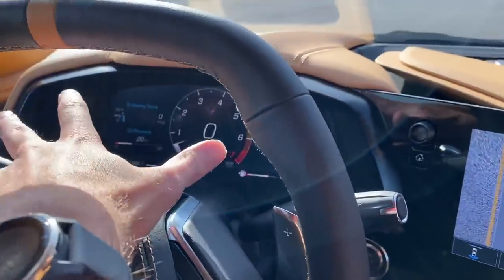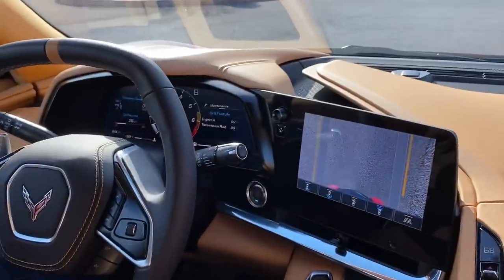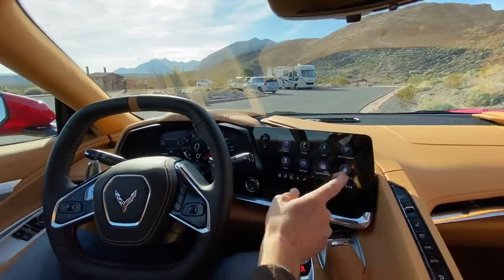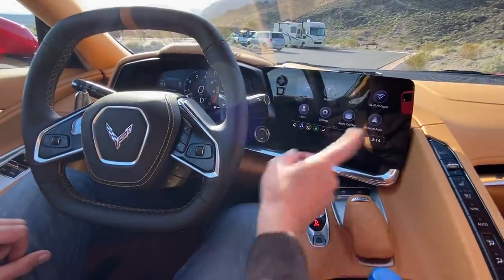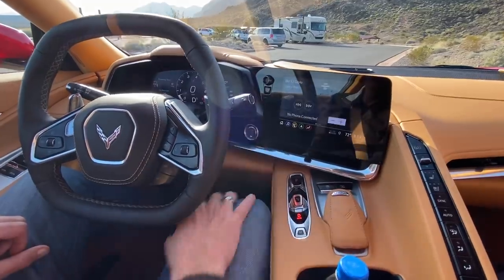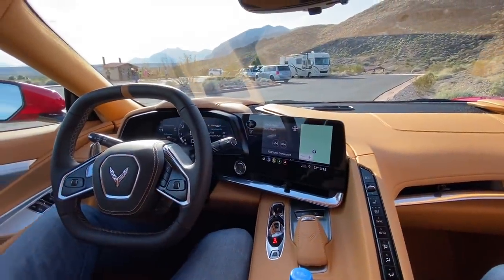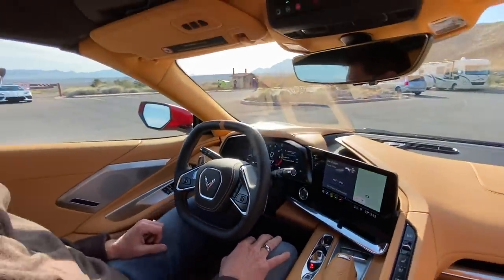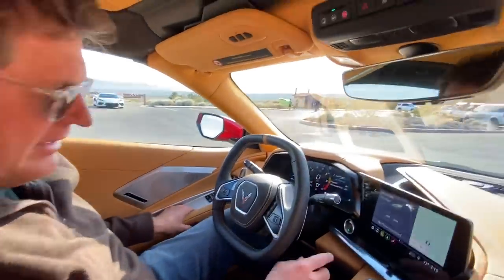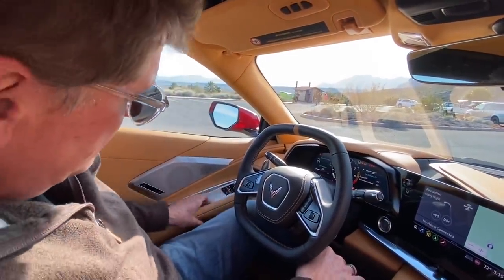This is actually a 12-inch configurable instrument cluster, and the center infotainment screen is eight inches. I like that there's a regular volume knob, and if you're used to GM's infotainment you'll feel right at home. There are navigation and home-button shortcuts as well. Let's head outside to show the rear deck lid, because that's really where the beauty of this vehicle lies — under the back.